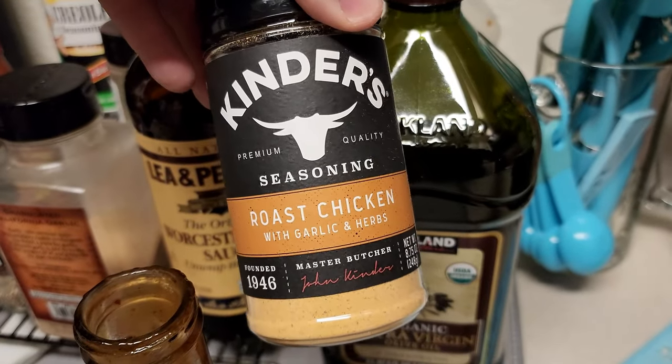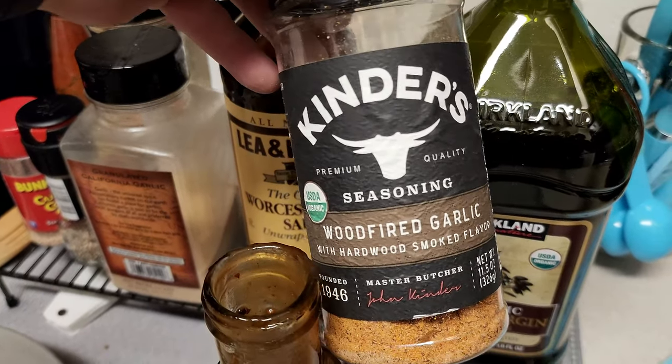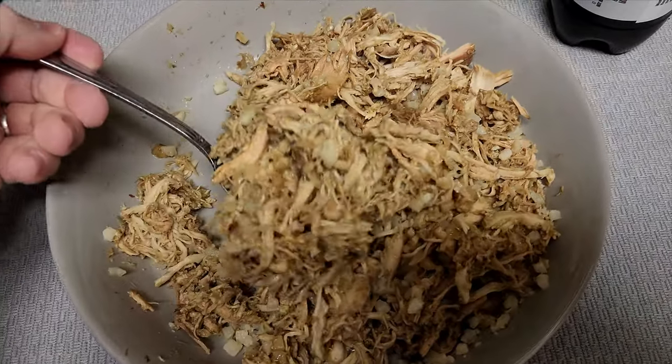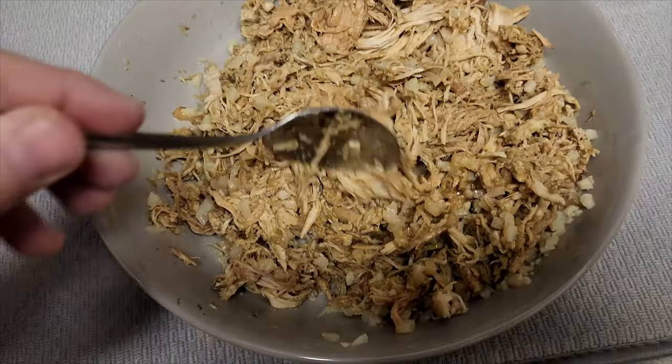This was the dry rub — this is Kinder's... no, I'm sorry, that's the rosé chicken. Wrong one, I grabbed the wrong one, my apologies. This one is Kinder's Wood Fired Garlic. Here we have it all mixed around with the cauliflower rice and the Saigon sauce.